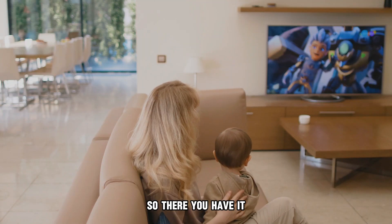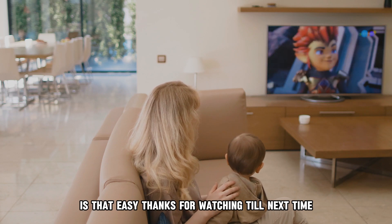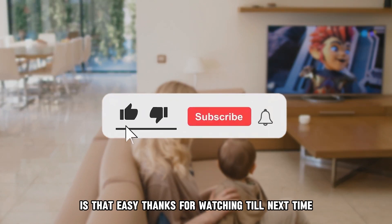So, there you have it. Browsing the internet on a Samsung Smart TV is that easy. Thanks for watching. Till next time.